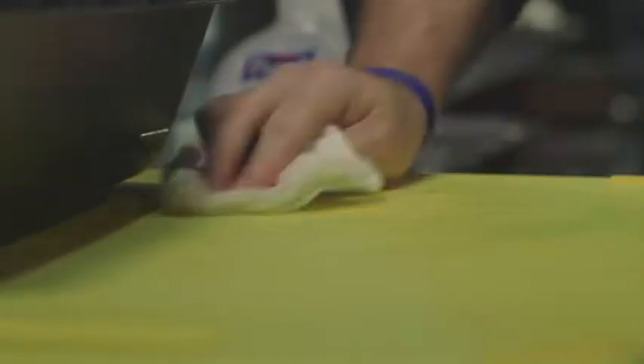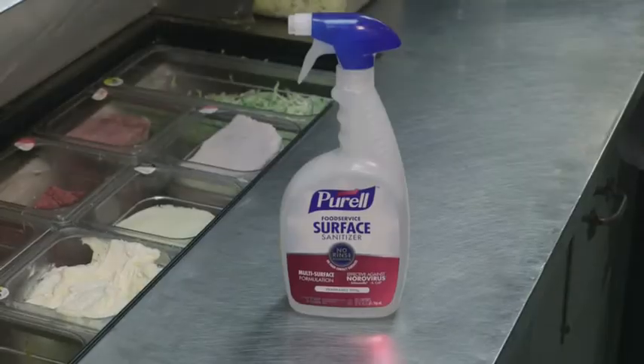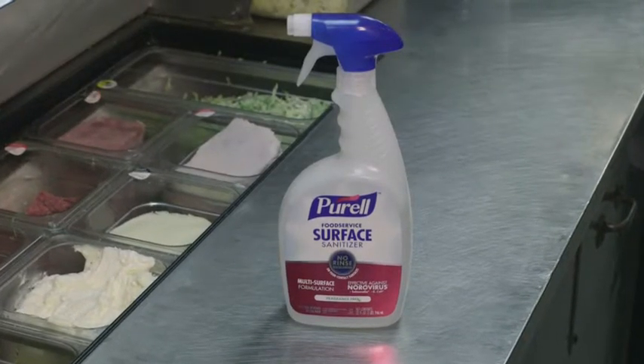The great thing about the spray is we can spray it and within 30 seconds it can kill any germs or anything else that would be on our surfaces. It doesn't leave any residue on the table and it doesn't have any harsh odors or smells as well.